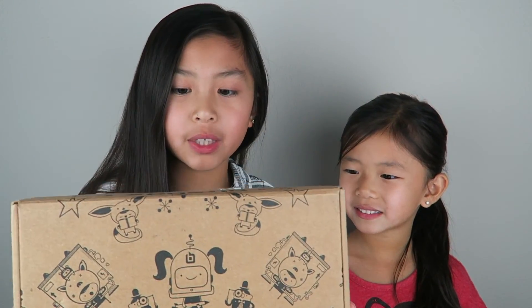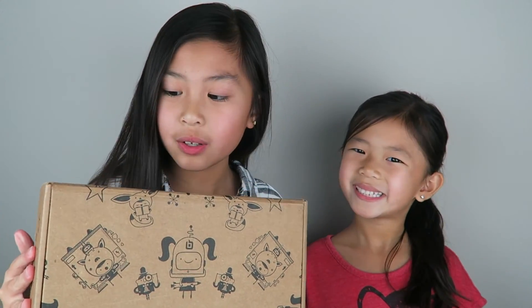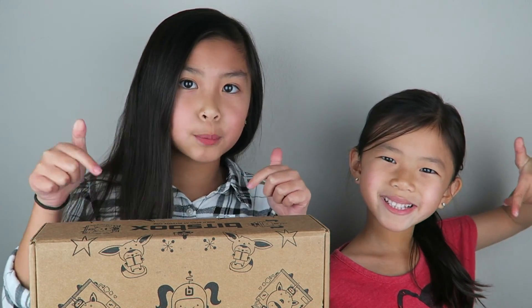Hi guys, it's Leah here and Caitlin. In today's video, we're going to be reviewing another BitsBox, and this is a new and improved BitsBox, so their box is different. BitsBox is a subscription box that teaches kids how to code. If you're interested in getting this box, I'll leave the link in the description box below. I am super excited to see what's going to be inside, so let's get started.